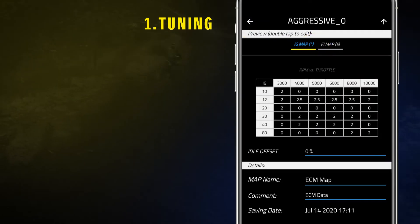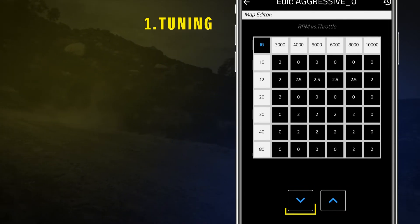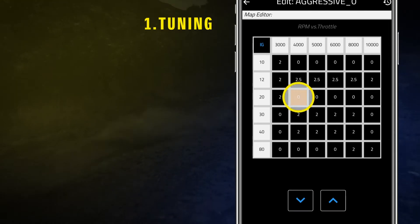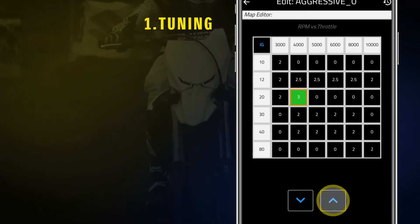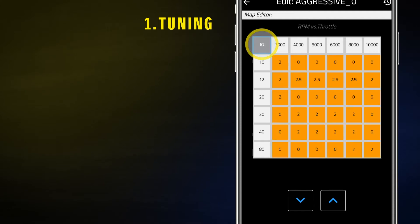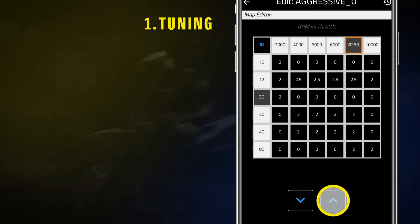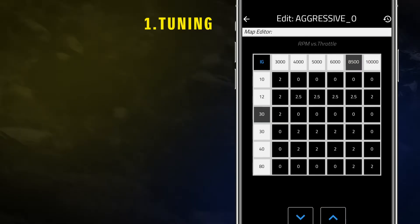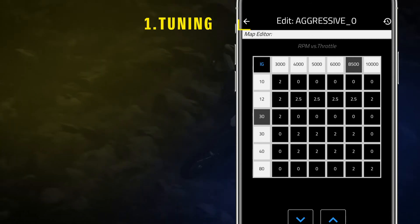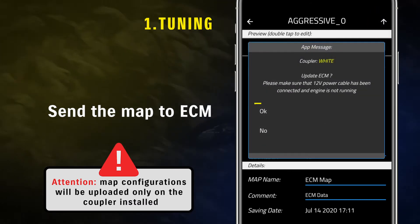After that, you will be able to modify the configuration by double tapping on the map preview. Using the buttons up and down, it is possible to change specific points, all the parameters together, and RPM and throttle position intervals. Tap on the upper left arrow icon to go back to the previous screen and tap the upper right arrow icon to send the map to ECM.